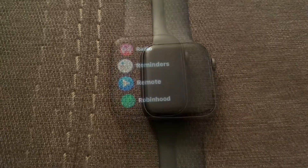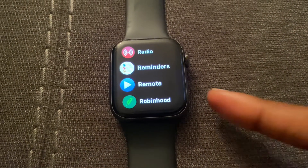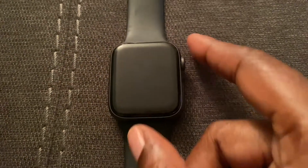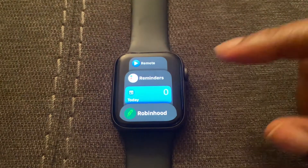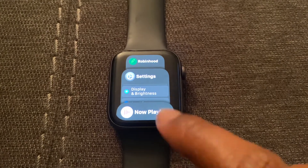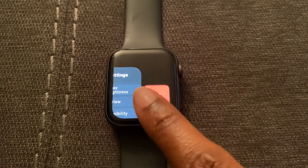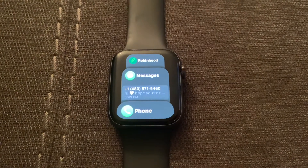So let's get into it. Basically what you need to do is press this button on the side — not this one, but press this one right here — to bring up all the open apps on your Apple Watch. As you can see, these are all the apps I have open right now. To close these apps, swipe left and select the X. That is how you close the apps on Apple Watch.